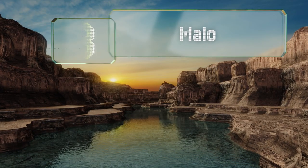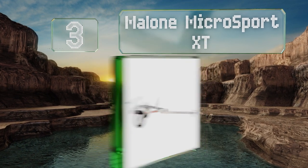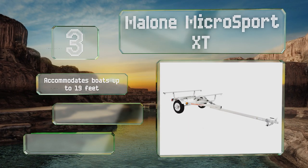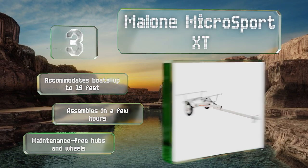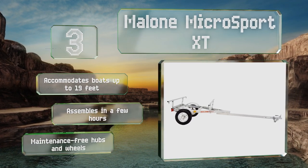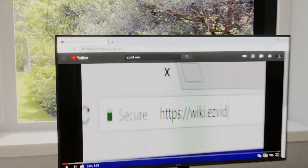Nearing the top of our list at number three, with a four-kayak or 355-pound capacity and a compact design that's easy to maneuver, the Malone Micro Sport XT represents a good balance of size and convenience. It also offers tons of carrying flexibility thanks to two cargo-box compatible crossbars. It accommodates boats up to 19 feet long, assembles in a few hours, and comes with maintenance-free hubs and wheels.